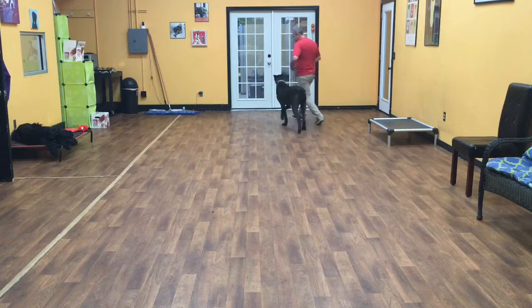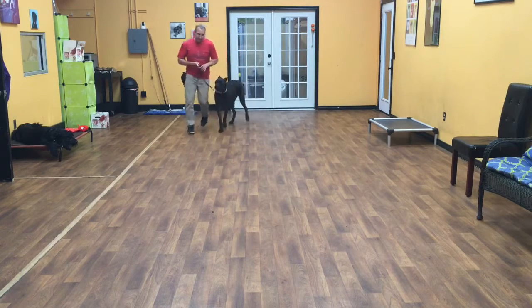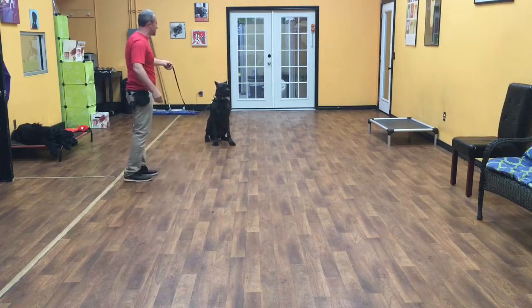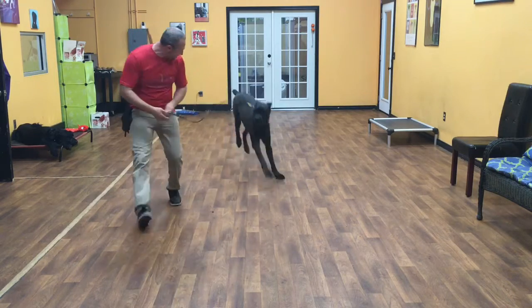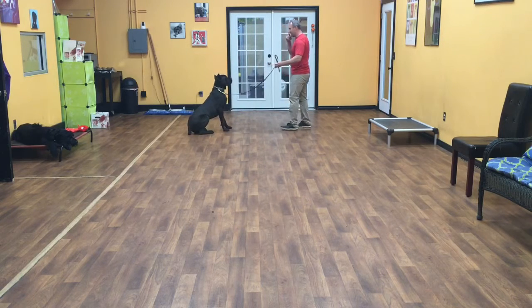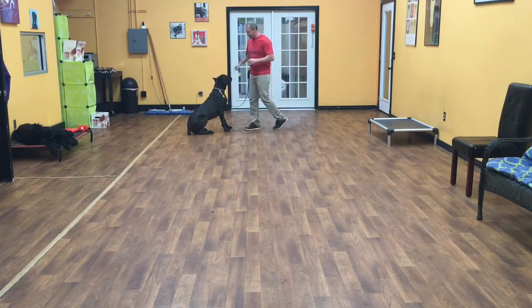Now we're going to do a sit in motion with him. So as I'm moving, I'm going to give him the command — sit. He should just hear it and stop and do it, and I'll walk away. Good job. He's moving — sit. Good boy. Excellent.